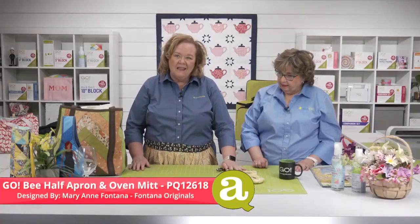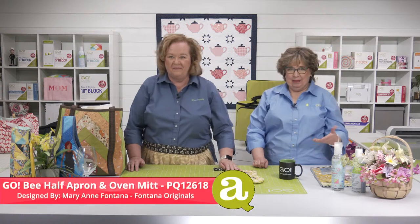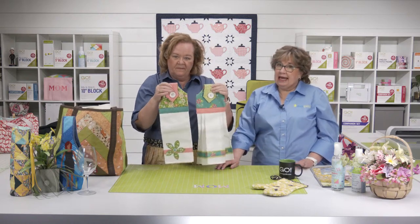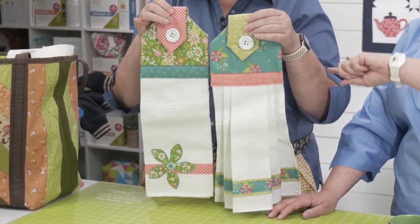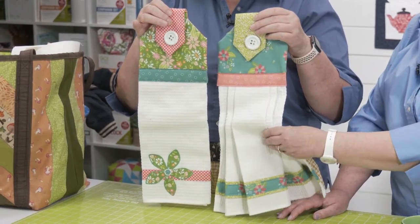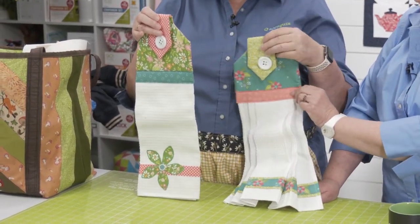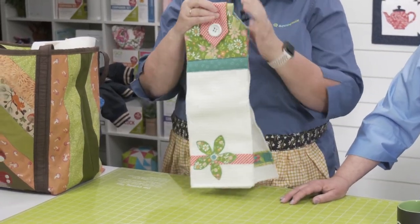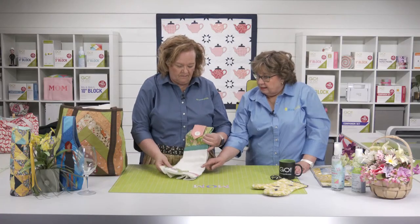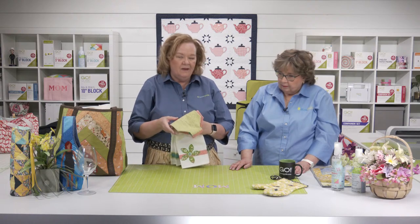Oven mitts just get grimy, so here's another fun project idea — some new hanging towels! These are made from a kit from June Taylor — you get everything you need for one out of a kit and we made two here. You just need to pre-wash your toweling, hem it up, surround it with really cute fabric, and embellish it however you want. Adding a little appliqué flower from one of our Go dies is really cute. And matching hanging towels to your oven mitts is a great touch.